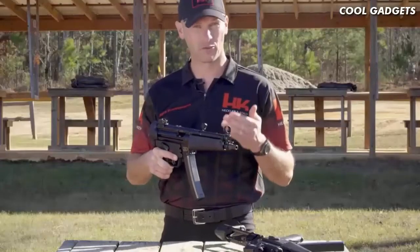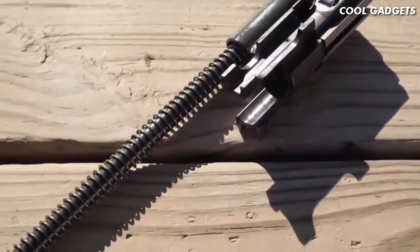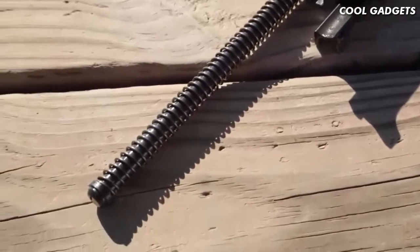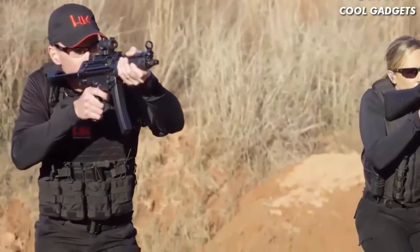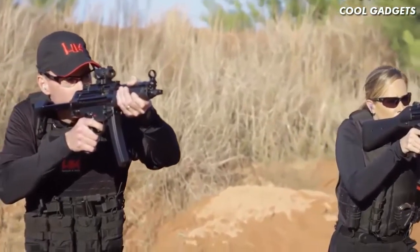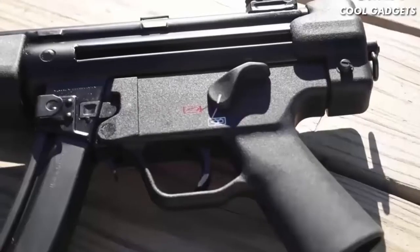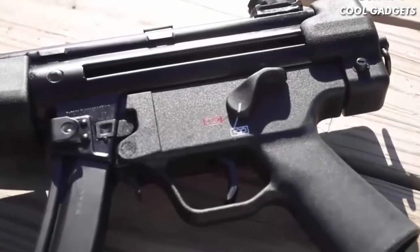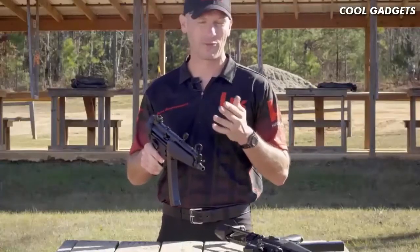The backbone of the SP5 is its roller delayed blowback action, legendary for its accuracy, reliability, and smooth operation. The SP5 comes standard with HK's upgraded F bolt carrier group. Developed in a bid to win a European law enforcement contract, HK had to submit 10 sample MP5s which had to fire 400,000 rounds of ammunition with zero stoppages and only minimal malfunctions allowed. This same bolt group is found in the SP5. The SP5 ships with the ambidextrous trigger pack, which includes extended safety selector levers, allowing both right- and left-handed shooters to more easily manipulate the safety regardless of finger length.